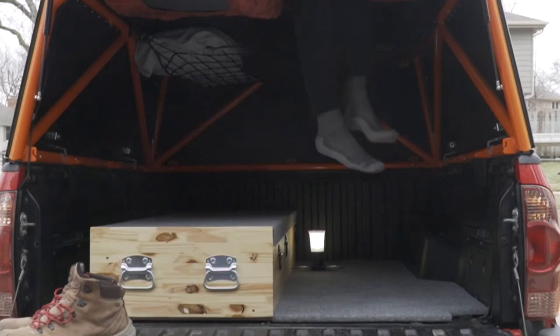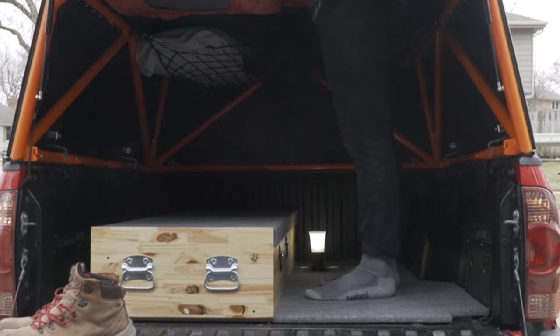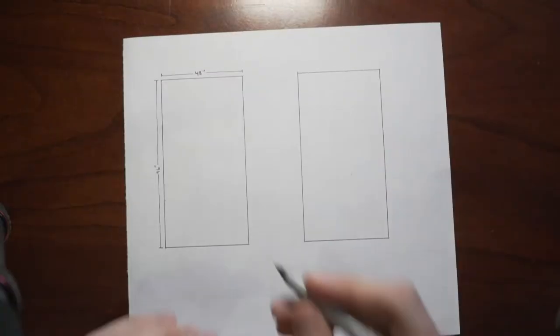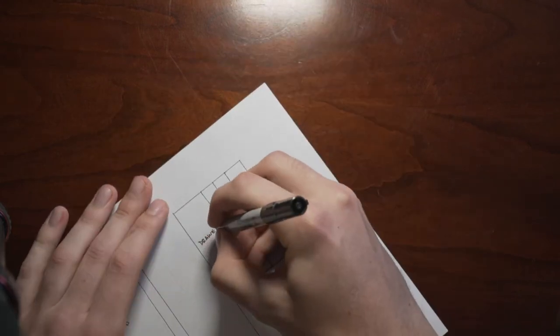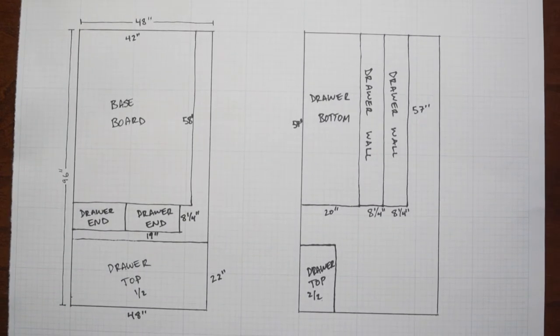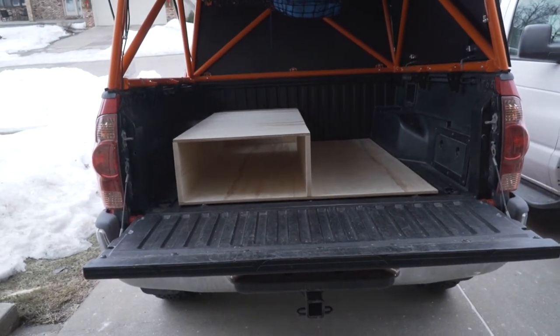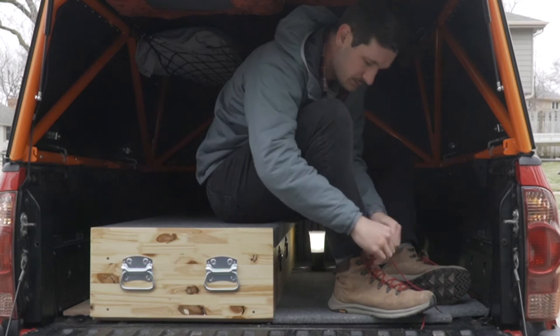The stock bed liners that come with the Tacomas have these ridges that are really not comfortable when you're standing or kneeling on them. So what I wanted to do was take the baseboard of the drawer housing, extend it all the way across the length of the truck bed, and carpet it so it would be a more comfortable surface to stand on. For this build I used two sheets of half-inch plywood and two pine boards that measured one by ten by eight feet. The baseboard and all pieces used in the drawer itself are from the half-inch plywood, and I used the one-by-ten boards as the walls of the housing to ensure it would be sturdy enough to sit on and use as a bench in the back of the camper.